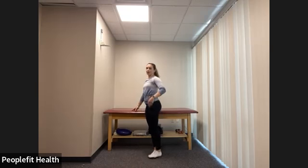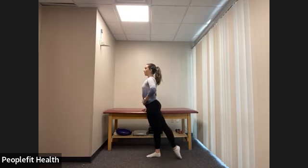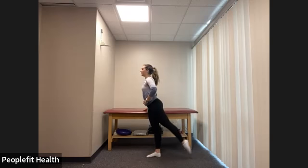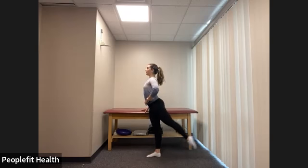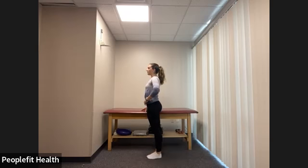Bring those feet together. Now we're bringing that left leg out to the back — standing up nice and tall, shoulders down and back. Four tendus: one, two, three, four. Four jetes: one, two, three, four. And we pulse: one, two, three, four, five, six. Again: one, two, three, four, five, six, seven, eight. Bring those feet together.